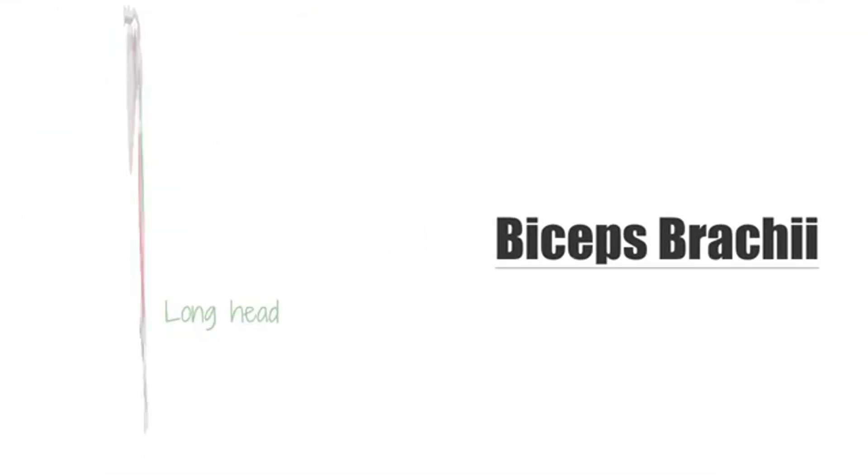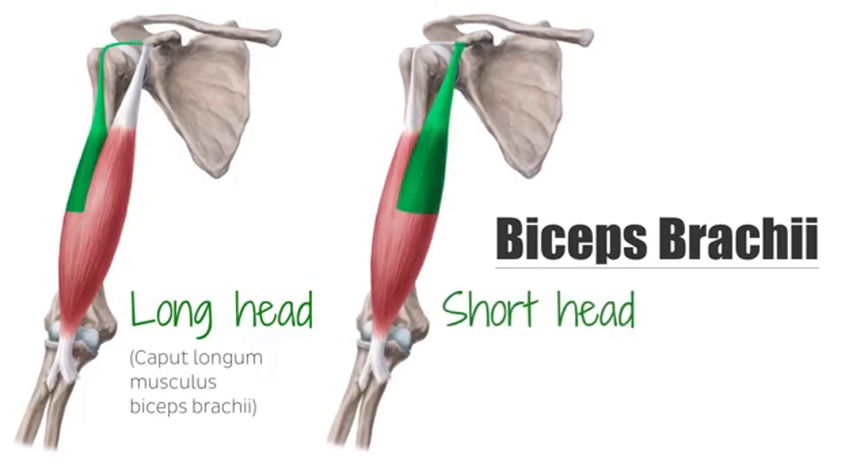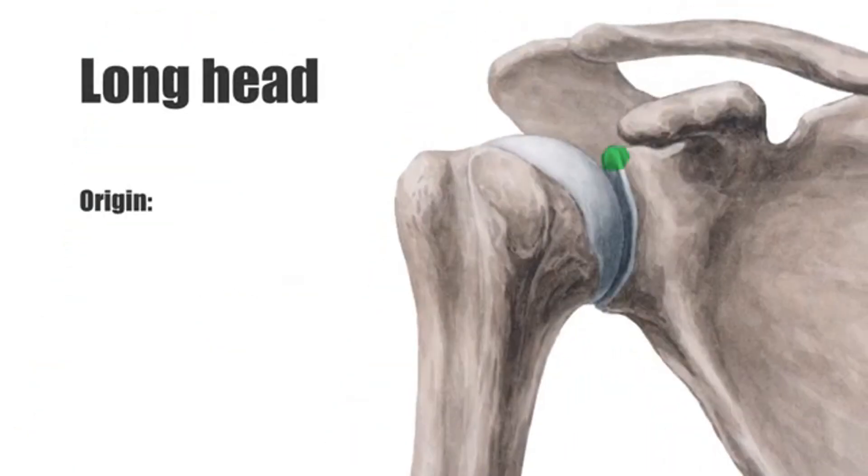The biceps brachii has two heads — a long and a short — running from the shoulder to the elbow. It's responsible for elbow flexion, which is the curling motion, and forearm supination, which is twisting the palm upward, like holding a bowl of soup with your palm facing up. The brachialis is tucked underneath and adds thickness by pushing the bicep up.